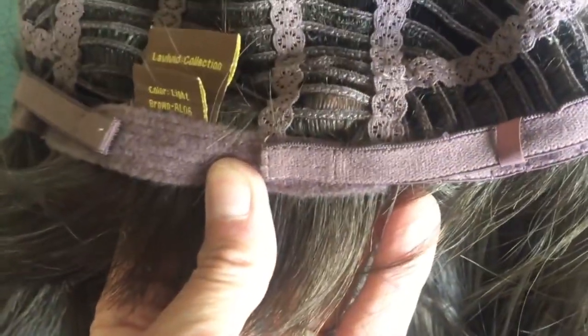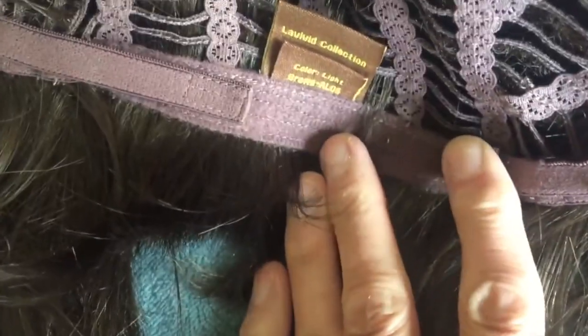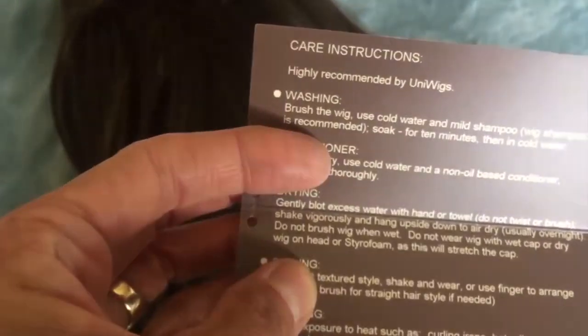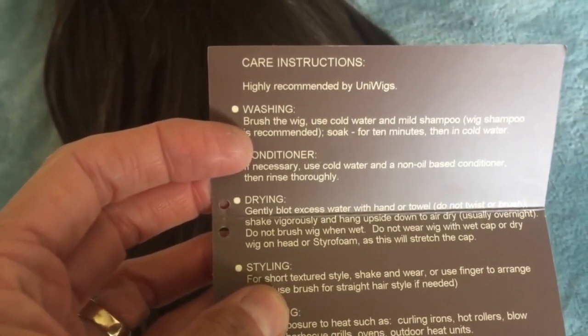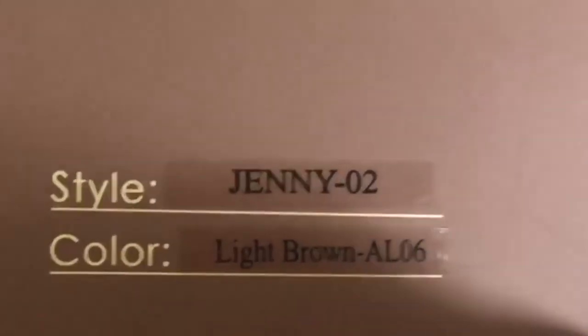Around the sides it is open wefting all around the sides and the back. It has ear tabs, it has velcro straps to help secure the wig on your head. It gives you the care instructions on how to shampoo it and take care of it. It is a synthetic lace front wig — it is Jenny and the color is light brown.